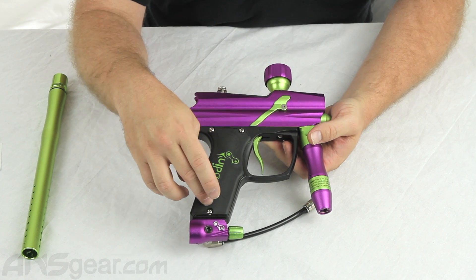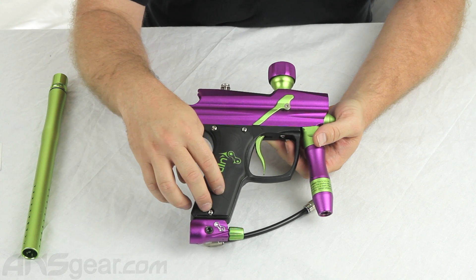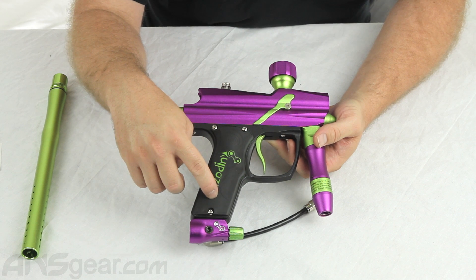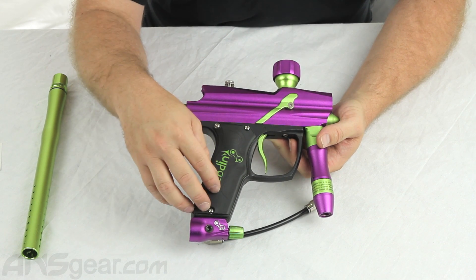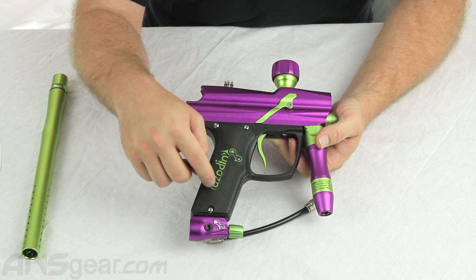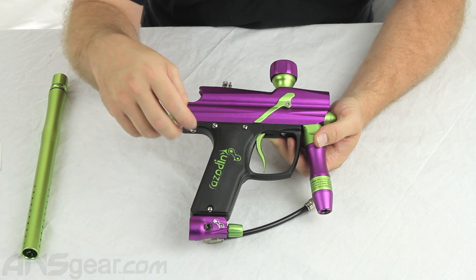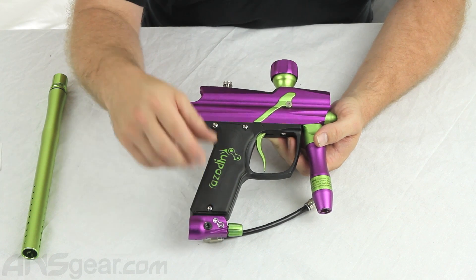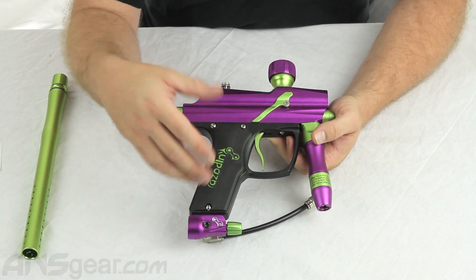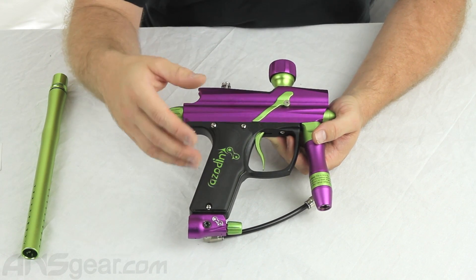The semi-automatic has a cap of 20 balls per second. Both the PSP and the Millennium are at 12.5, and the full-auto is at 10. The modes are adjustable — you can change the modes in this gun — but you cannot change the rate of fire. There's a special programming device that some retailers will have, but if you just buy this gun, you will not be able to change the balls per second in those firing modes. They are preset.